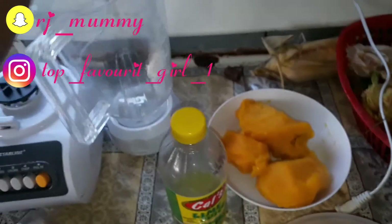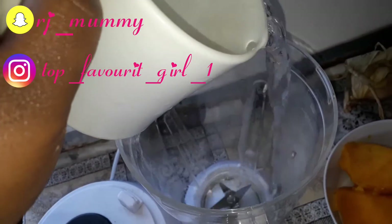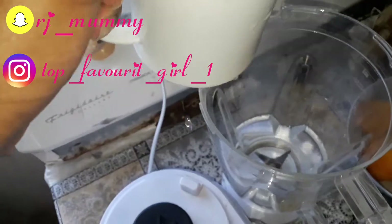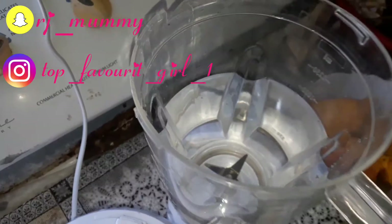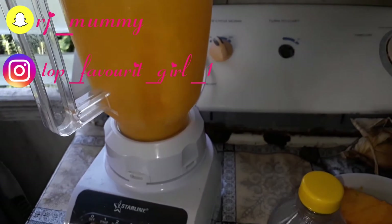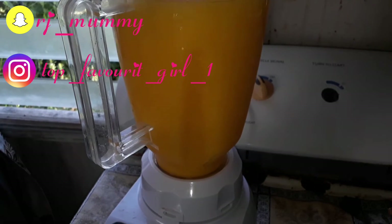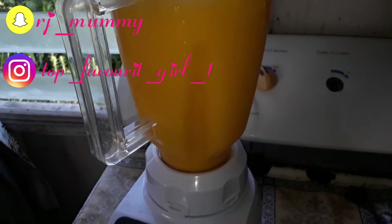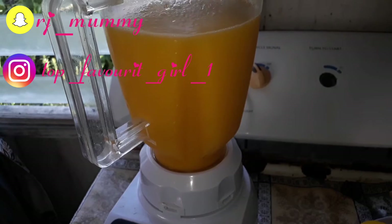Now I'm going to pour some water in the blender. So I'm blending the mango first before I put anything else in here.